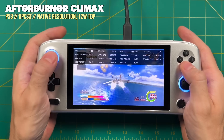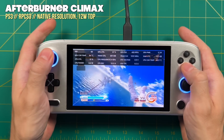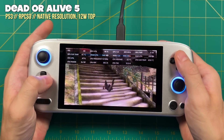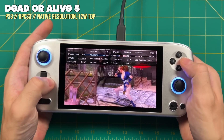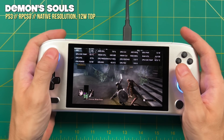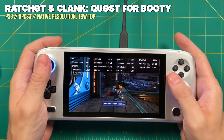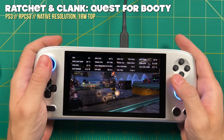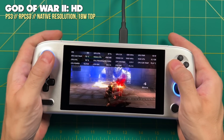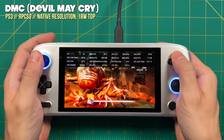Moving to PS3 — same story. 12W TDP works fine for lower-end games like PSN title Afterburner Climax, and many retail games like Dead or Alive 5 work wonderfully. About a good third of PS3 games can play at 12W, giving around an hour and a half of battery life. For something more intense like Ratchet and Clank: Quest for Booty, bump to 18W TDP — you won't get 60 FPS, but you'll get a pretty smooth experience. At 18W you can probably play the next third of PS3 games just fine. But for the top third of demanding PS3 titles, you'll likely struggle even at 18W — Devil May Cry gets well under 30 FPS.